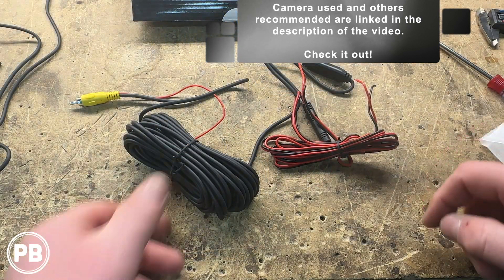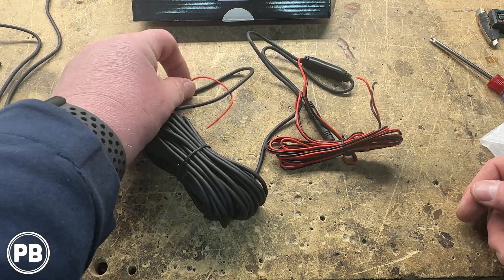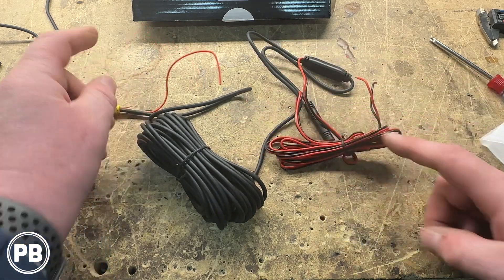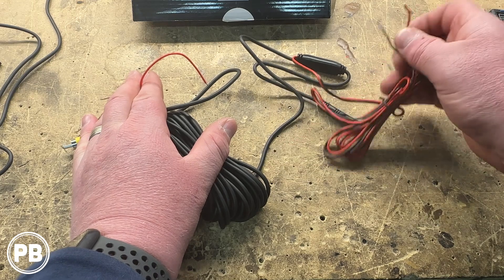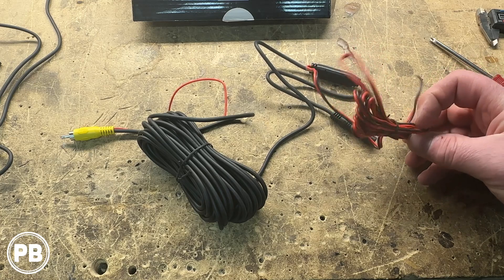Now in this kit, this cable itself — this end will run up to the radio. It provides a trigger or way to power the camera, and running in parallel with the cable is this red wire. They just run in parallel, as well as the ground. So this is your power and ground harness.